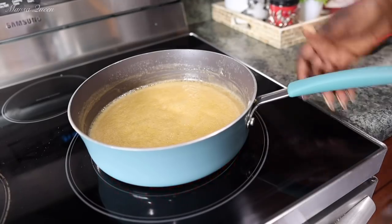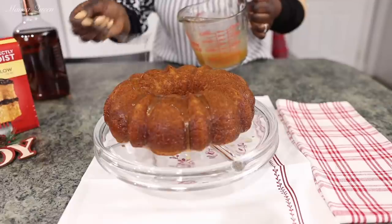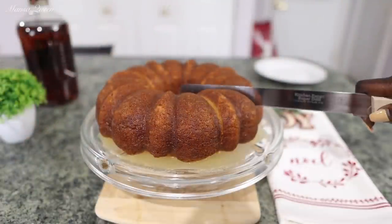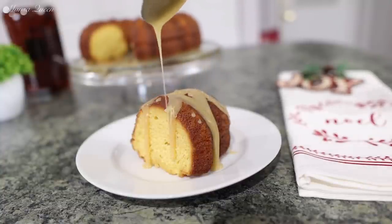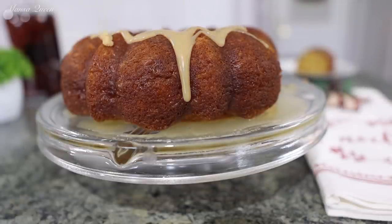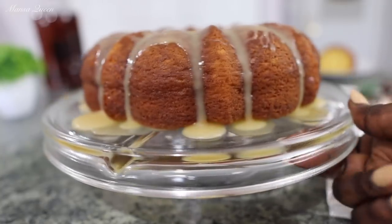Hey friends, happy holidays. Welcome back to my channel. My name is Mansa Queen and in today's video this is a highly requested recipe. I will be sharing with you how to make a simple rum cake, and we're going to be adding a caramel rum and a very nice buttery glaze. Guys this is so satisfying. I bet you it is so delicious as well. So without wasting much of your time, let's get started.